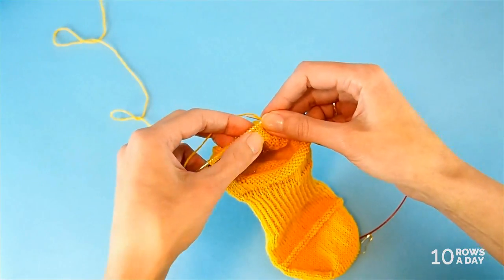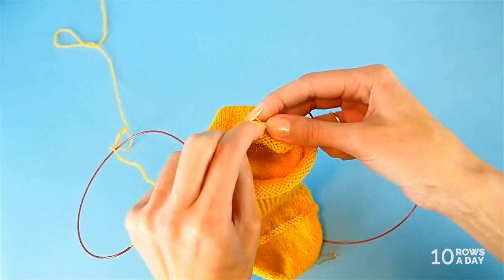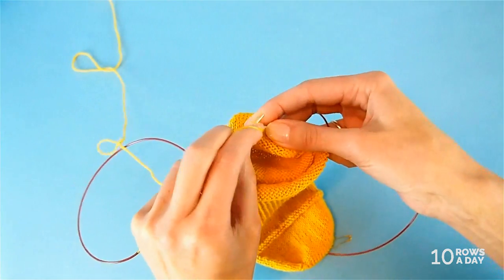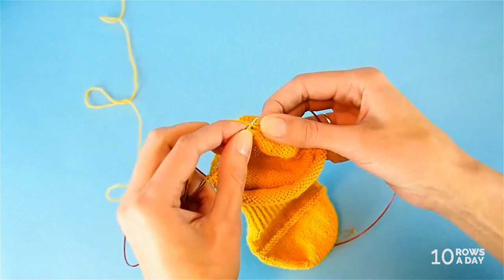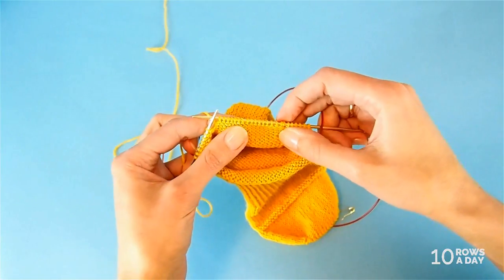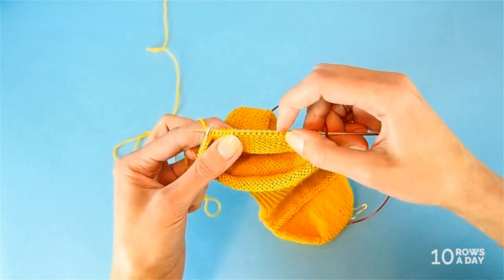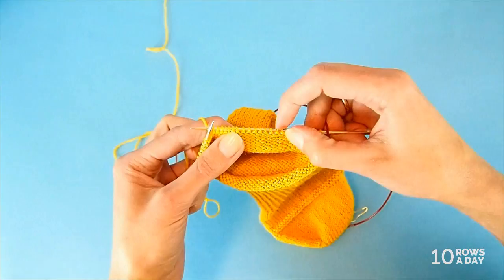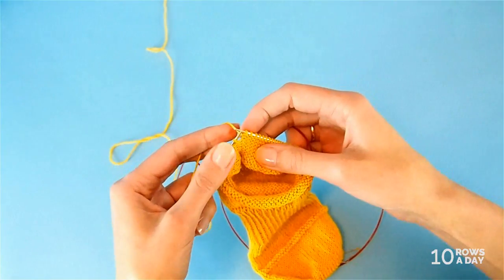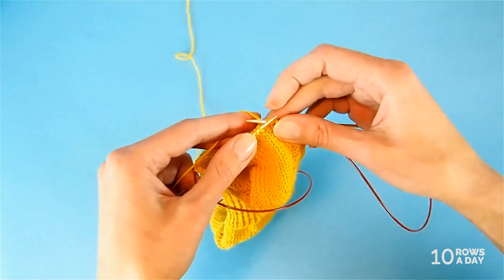For setup short row 2A, in my case I purl 15 stitches. You start counting from after the big wrapped stitch — don't count that stitch itself, just count the skinny stitches that come after it. I count and stop just in time at 15. Make another wrap and turn the work. These are the setup short rows — we now have one wrapped stitch at each side of the work, serving as markers for the next short rows.